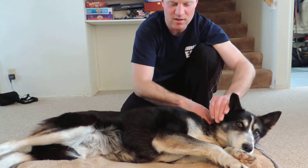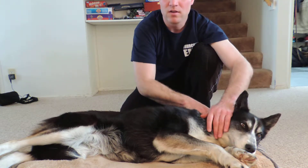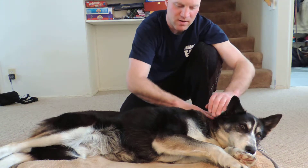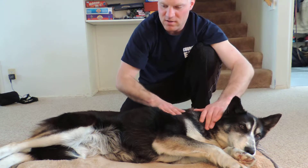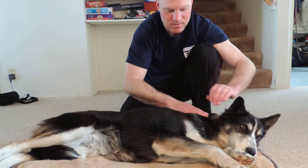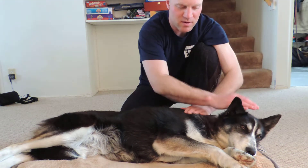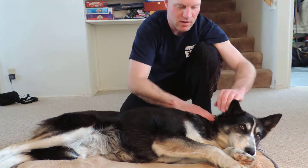Okay, so this is Suzy Lee. Suzy is right now, I believe she's two years old, she's a mixed breed husky. She's coming in to help me do my reflexology part of the advanced canine massage course. She's pretty tense — I probably could have socialized her better when she was a pup — but she's a really good dog and we'll see how this goes.